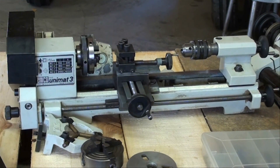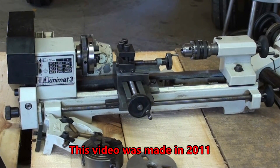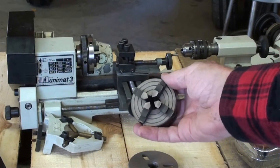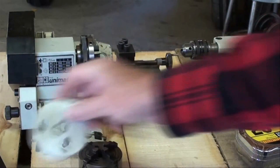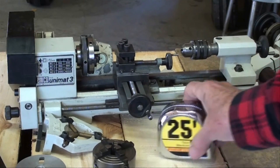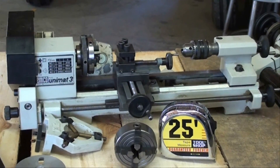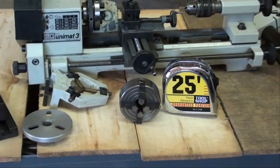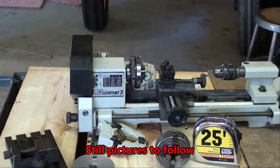This little lathe is made in Austria, and I think it is probably fairly expensive and it's precision. Here's a little four-jaw chuck — there's a three-jaw chuck on there right now — and a faceplate that's aluminum; this one is steel. Notice that my tape ruler is actually quite a bit bigger than the chuck. The little motor on the back actually looks about like a sewing machine motor.